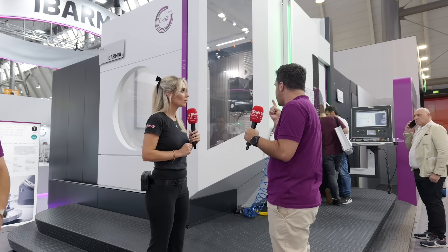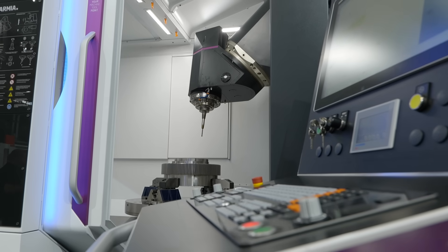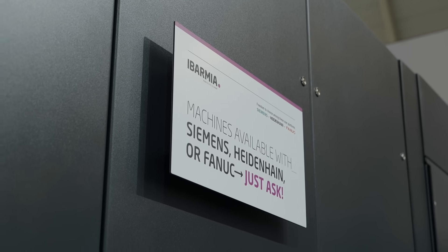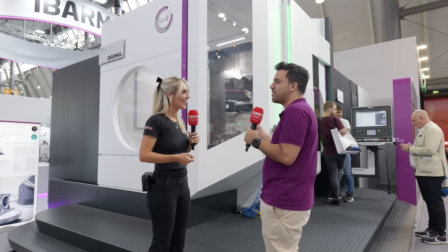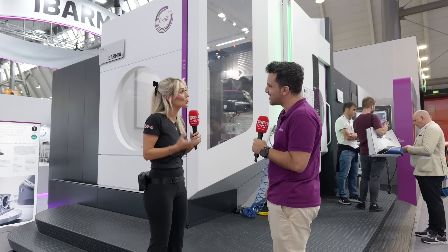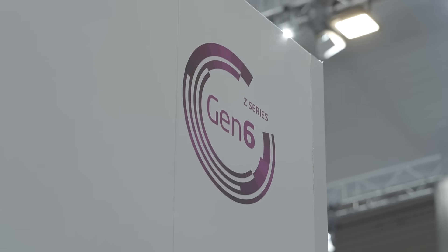Most importantly, the demo shows the different options available. One of the key things about Ibarmia is that they provide machines to market that have multiple processes. These are options you don't normally see at an exhibition, so they wanted to show something unique and different — demonstrating what the machine is truly capable of.